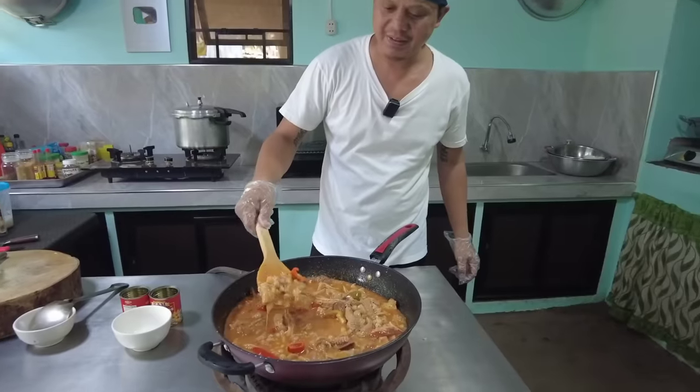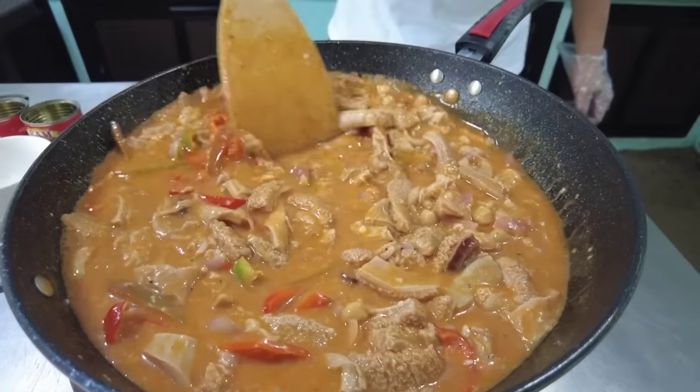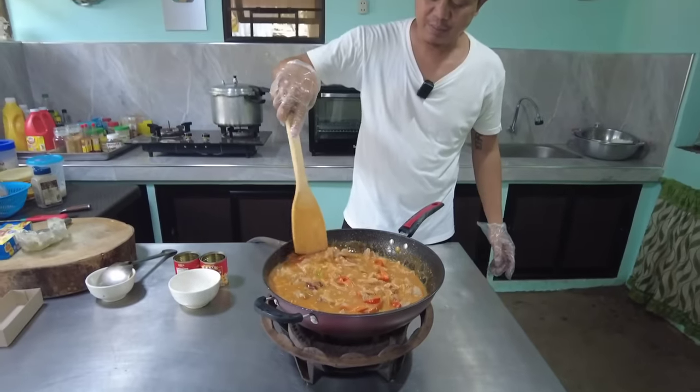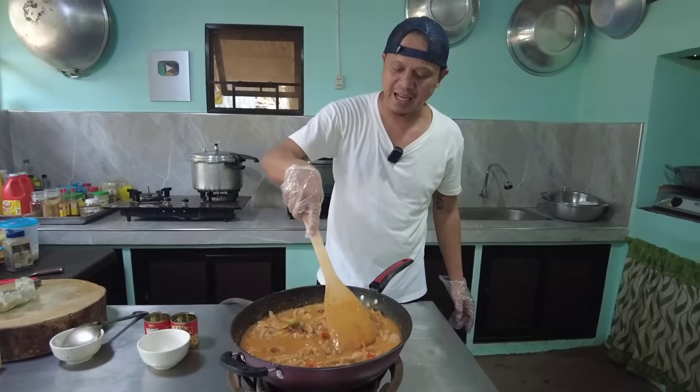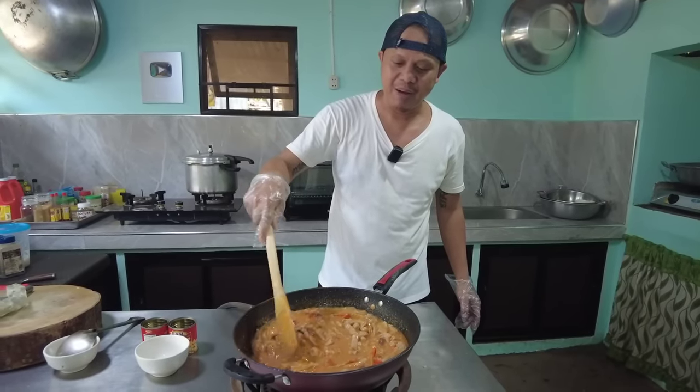Ayan, oh — lapot na. Pabayaan lang po natin itong makuluan. Tutulutuin pa natin ng saglit at titikman natin. Hindi mo na tayo maglalagay ng pampaalat. At marami tayong cheese na inilagay — yung cheese po ay nagpapaalat din yun. Paka umalat.